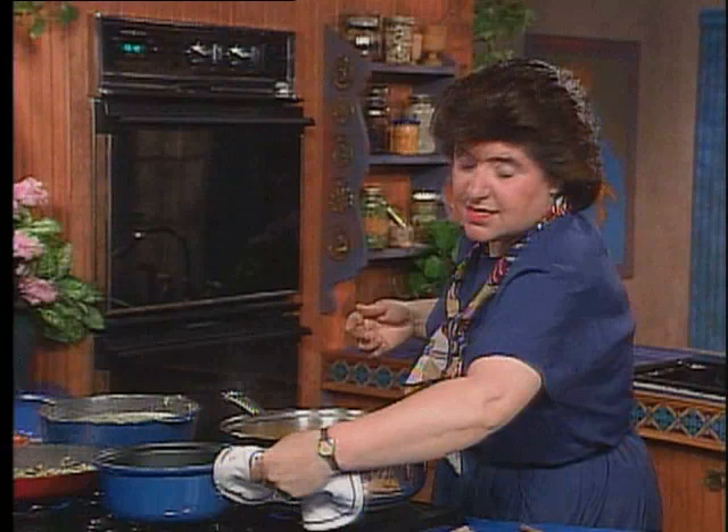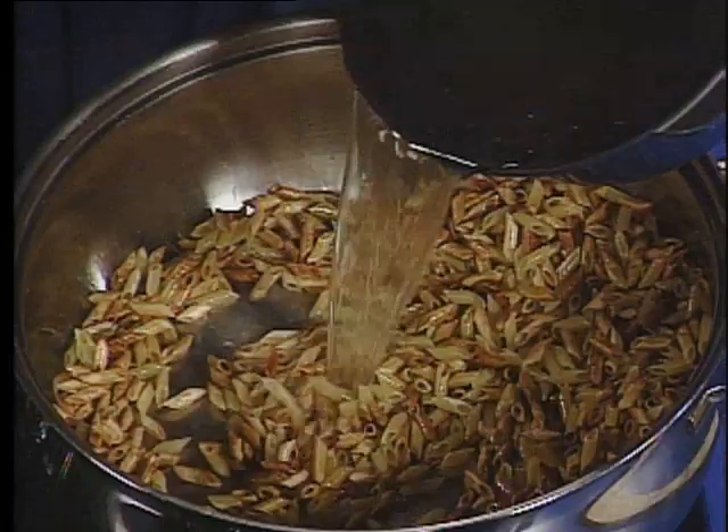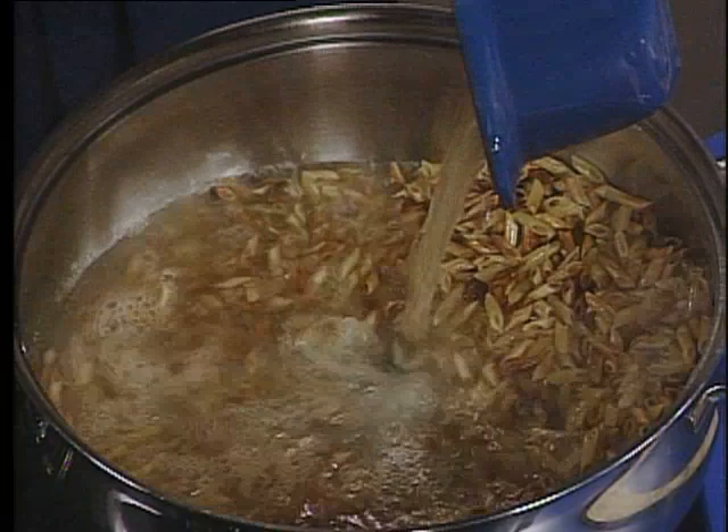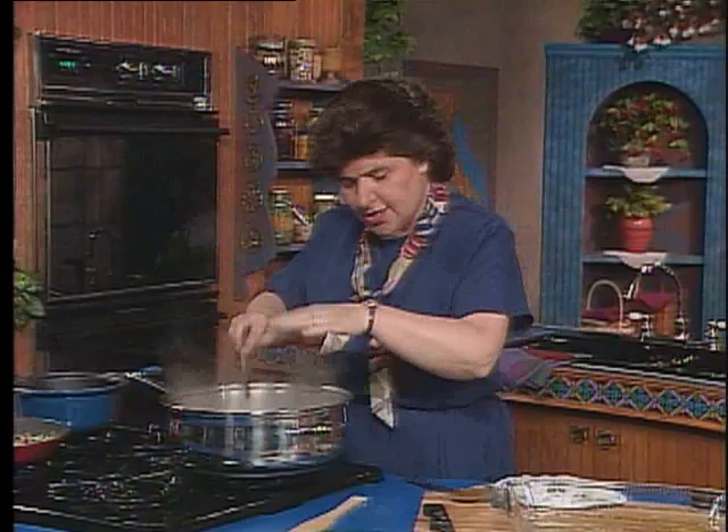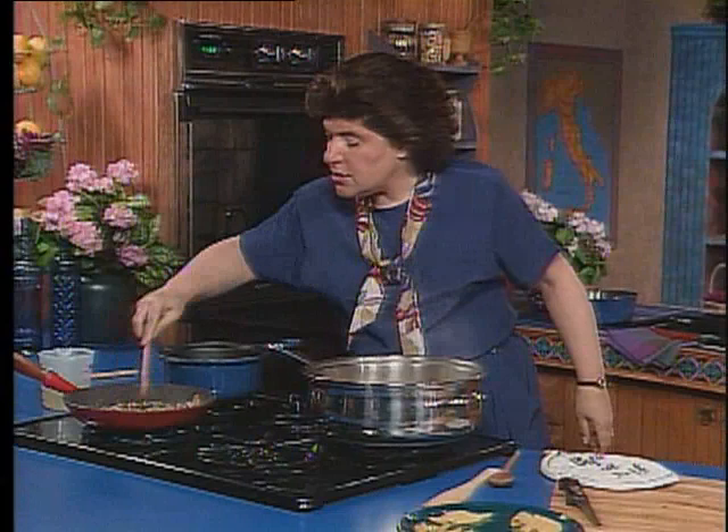Then you want to start adding your chicken broth. You see why it's important to have the hot chicken broth. So here's the chicken broth. Now, you see, that didn't take long at all. I've got about three and a half cups — I want that to go right in. And now I just want to stir that around. It smells absolutely wonderful. I'm just going to let that cook now until most of that chicken broth is absorbed.